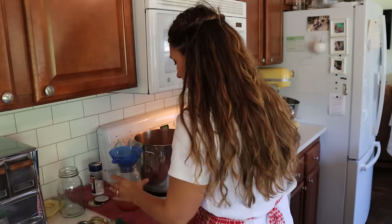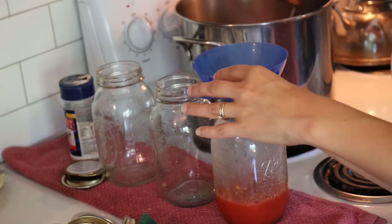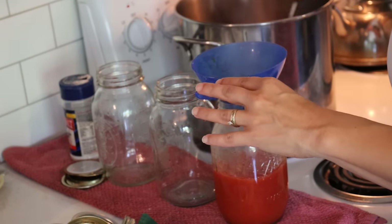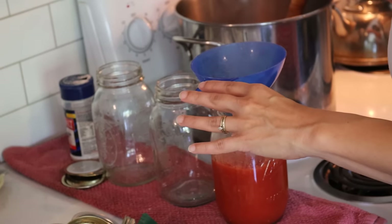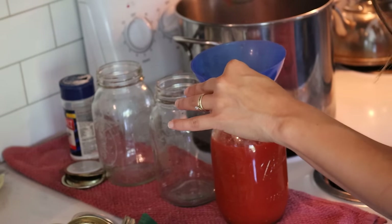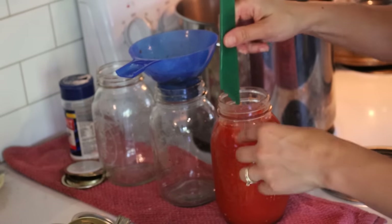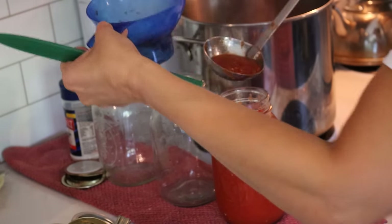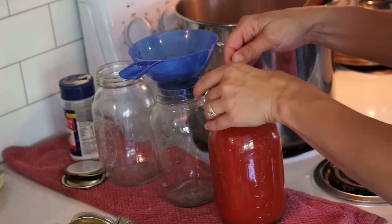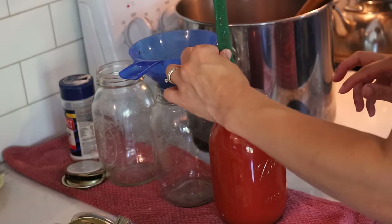We're going to continue filling this jar with the rest of our tomato sauce — look at how nice and thick that is. Your headspace actually changes depending on whether you are water bath canning or pressure canning. I'm pressure canning, so I'm using one inch of headspace. Go grab that recipe card if you're water bath canning because the headspace is different. We want exactly one inch headspace, so we add a little more, check it — right at one inch. Since it's a thick sauce, still go through and remove any air bubbles, then recheck headspace.